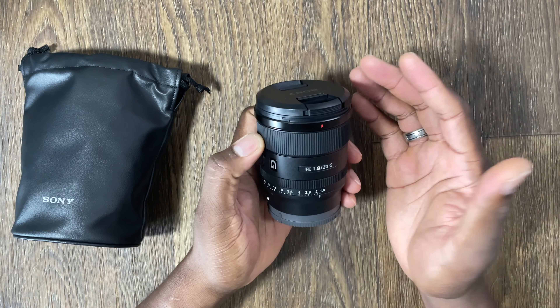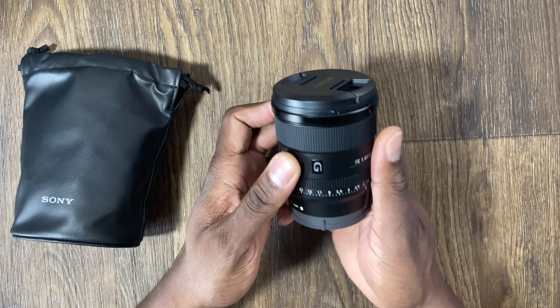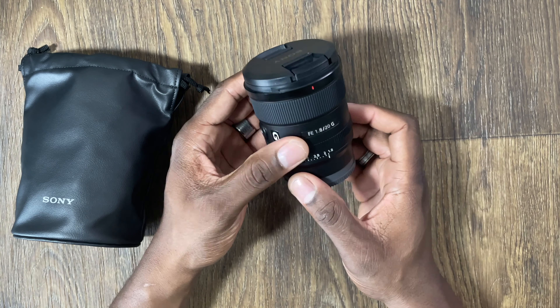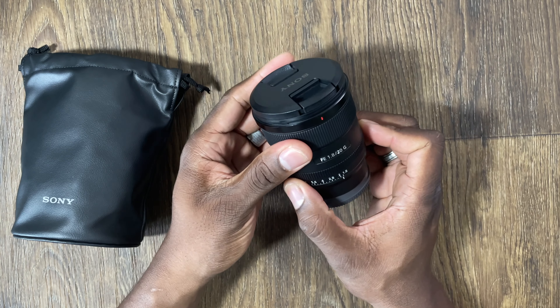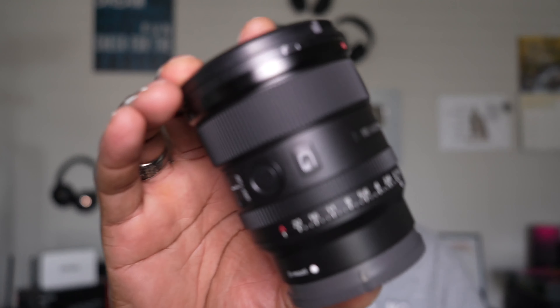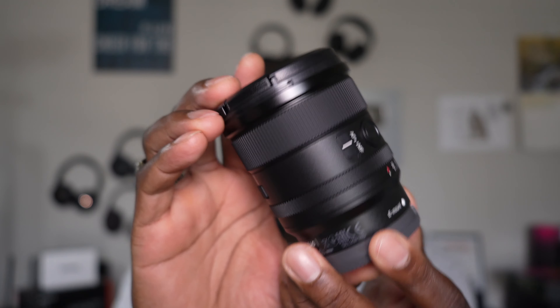I'm going to stay with full frame. So let's put this on the camera — I am so ready to put this on. Let's see the difference right now. Here is the lens. We are going to pop this on. Wow, this is so beautiful.